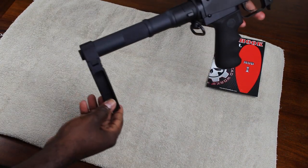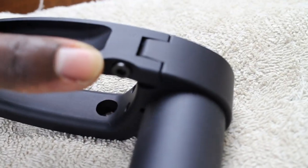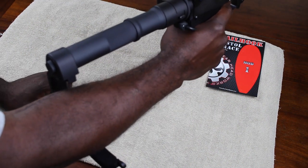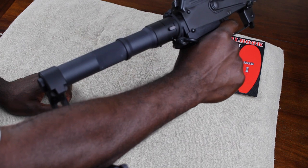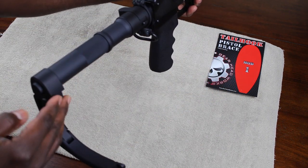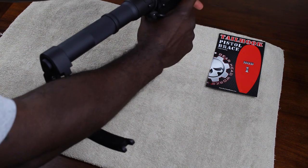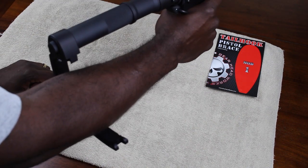Once you have it on, there's a small indent right here that you'll press to open it, and all you do is grasp your pistol grip and you're ready to rock and roll. Other arm braces require you to insert your arm into them, and some have a strap and things like that, so I think this one is very convenient — that's all you do.